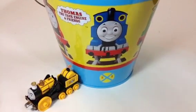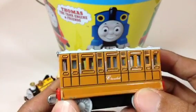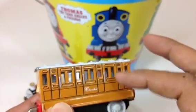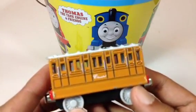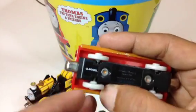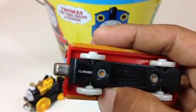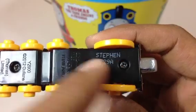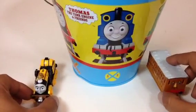The second one is Claribel — it's a coach. Claribel is always attached with Thomas. Annie and Claribel are kind of synonymous, you know. You can see the name is written here: Claribel. And you can see Stephen's name is written there as well. Let me put Stephen here and Claribel here.